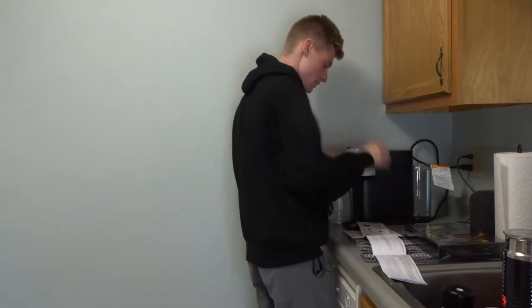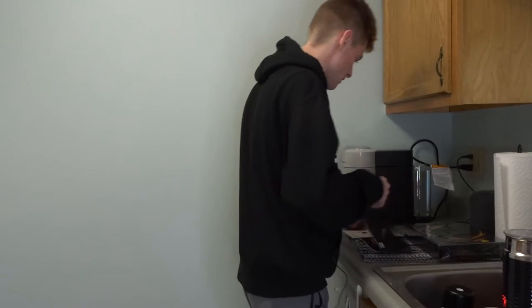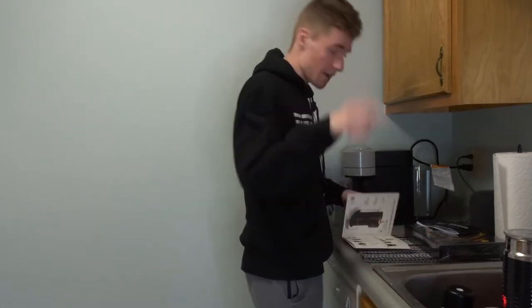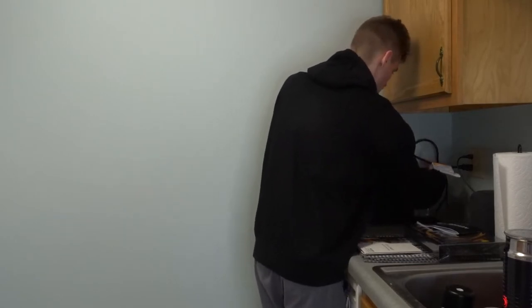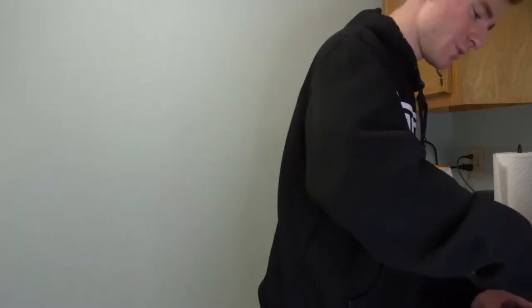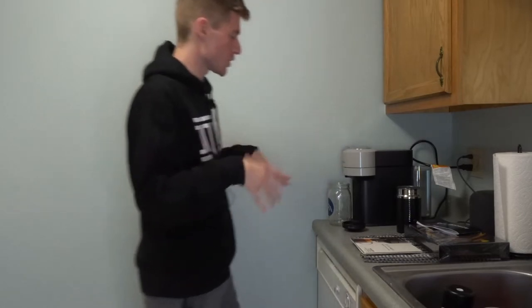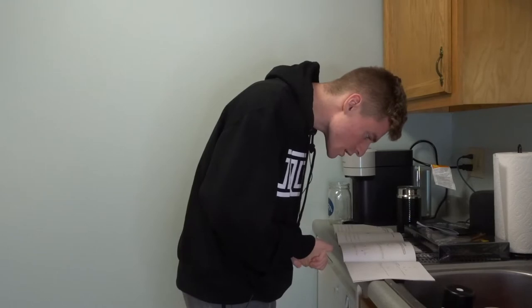One, two, three — now it says it's heating up again. How am I supposed to clean it if it won't work? I must be doing something wrong. Is the water not installed correctly? It's so hot. The machine is silent — open it, close it. Maybe it just needed a good open-and-shut.